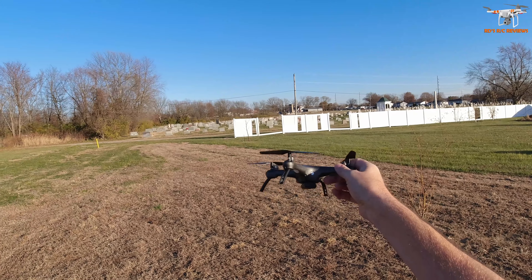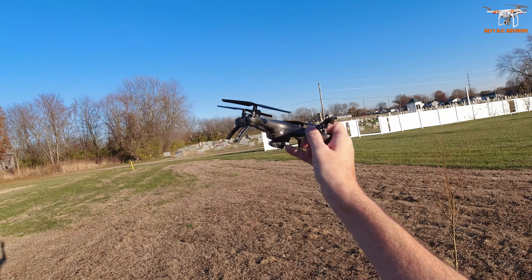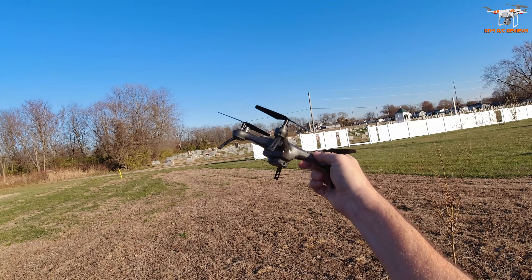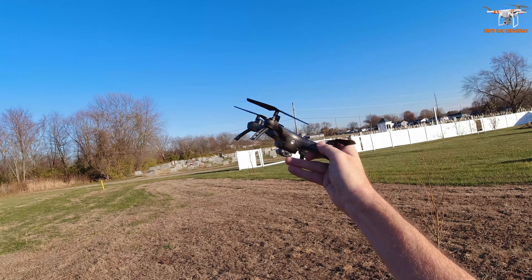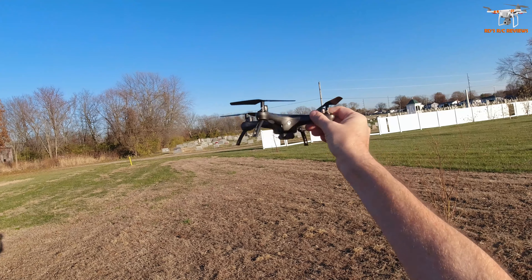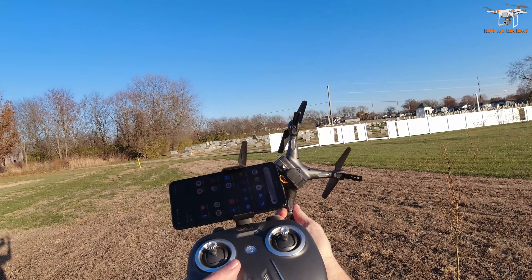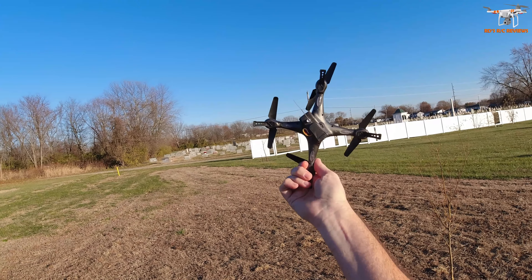It doesn't have anything real special - there's no GPS or optical flow or nothing like that. The one main difference is it does have a 1080p camera, even though it's a little pinhole camera. You do have to manually tilt that with your finger. I have it set to level here - if you aim it down as you're flying you're going to be filming the ground the whole time. You can see it's a really big wi-fi antenna on the back of this drone.